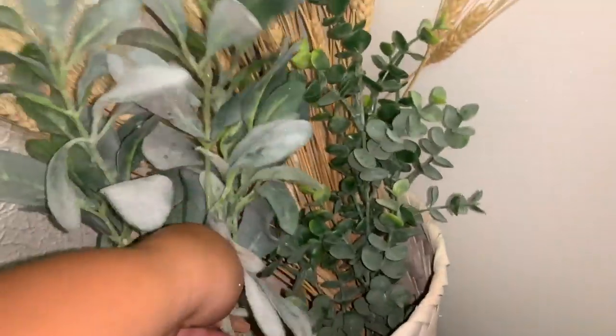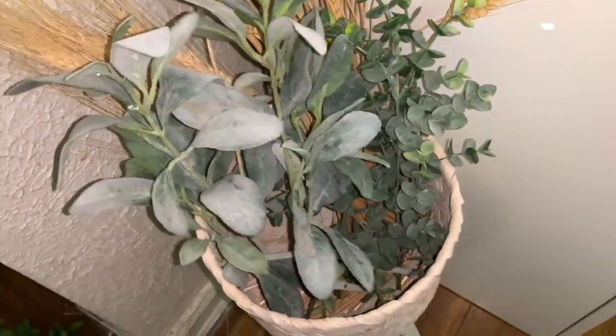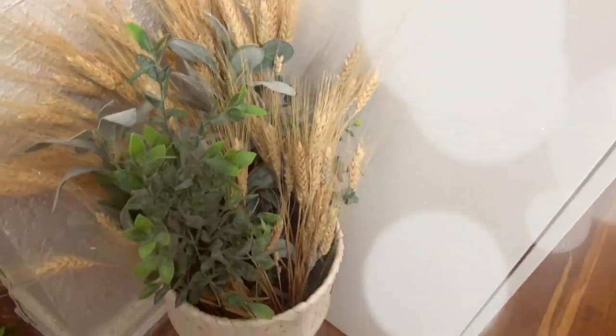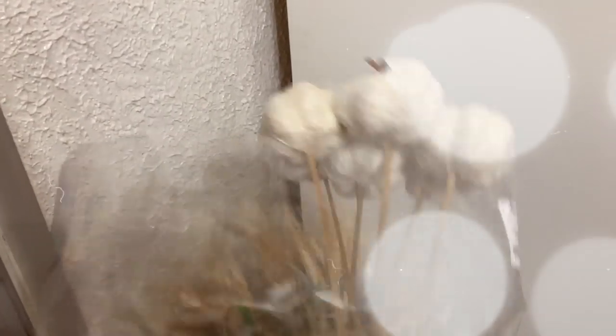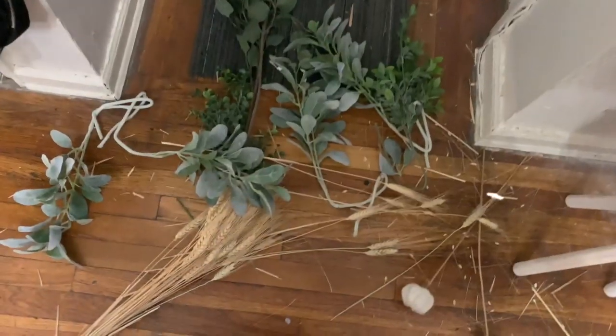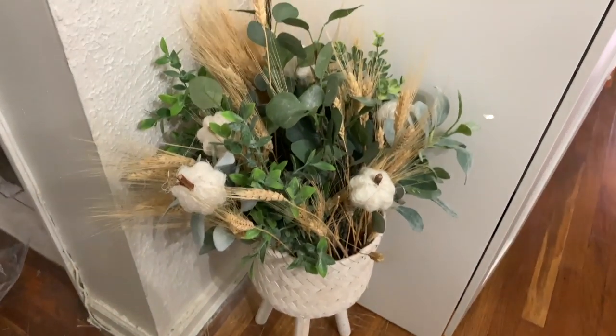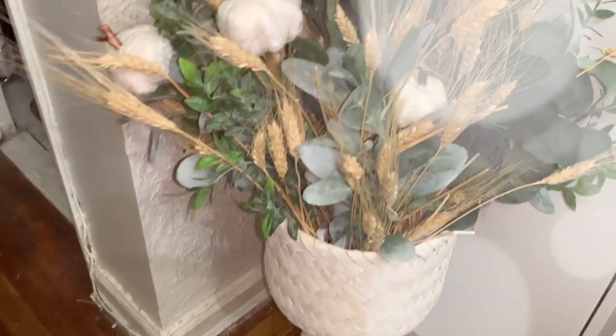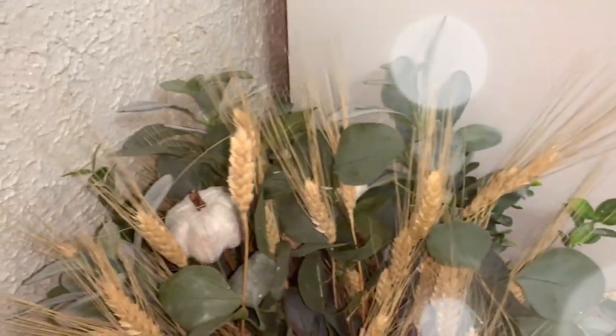I'm arranging everything in a way that makes it look more fall, more harvesty. I started by doing everything lasagna-style — laying out the wheat, then some of the greens, then more wheat, and I built from there. I really like making floral arrangements, and I try to do it somewhat sporadically but also with a method, using symmetry and my eye to add things here and there to make it look full. This is the final look and I think it came out absolutely beautiful.